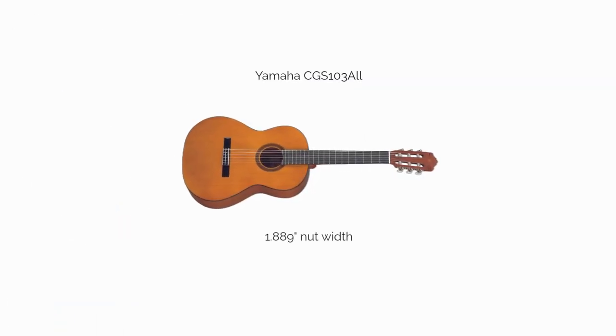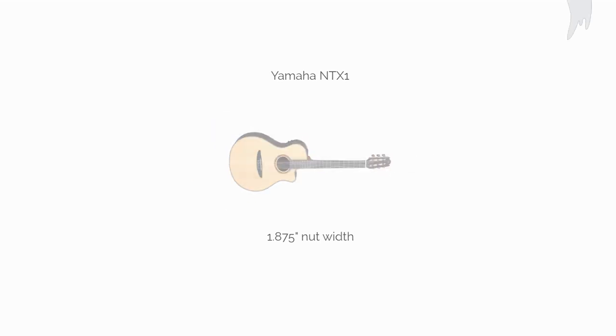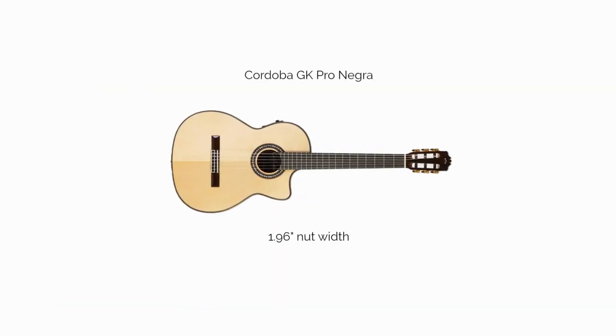The Yamaha CGS103, 1.889. The Yamaha NTX1, 1.875. The Cordoba GK Pro Negra, 1.96.